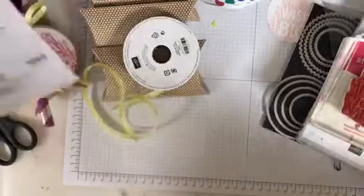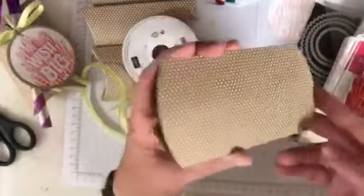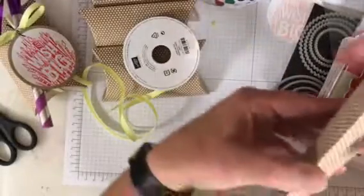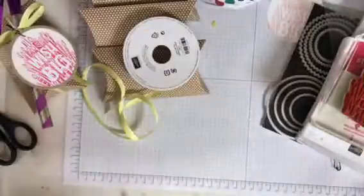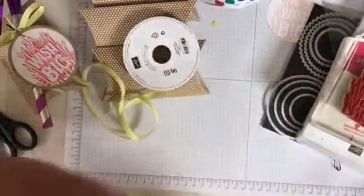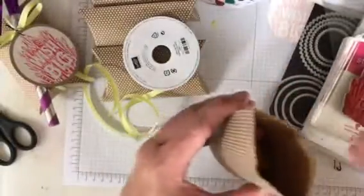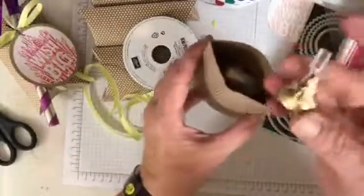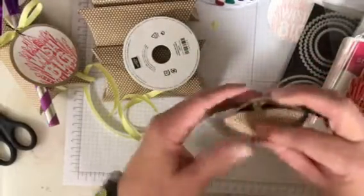First, I took one of the craft pillow boxes — super quick and easy to put together. I had some York patty, a Reese's peanut butter cup, some Smarties. Put those down on the side because they fit better. And some Hershey's chocolate kisses — those are my favorites, the almond-filled ones. And then I just close it up.